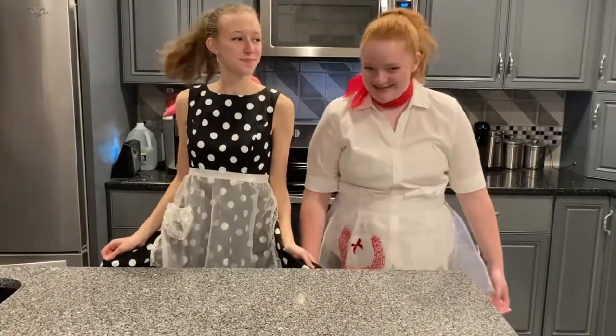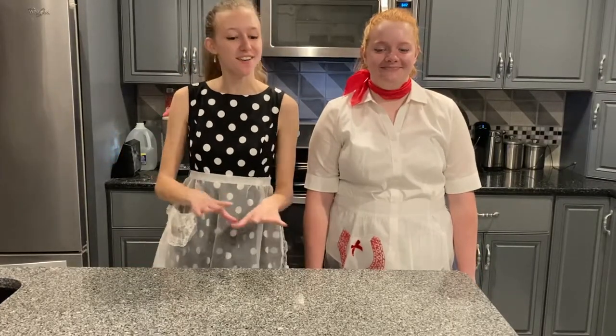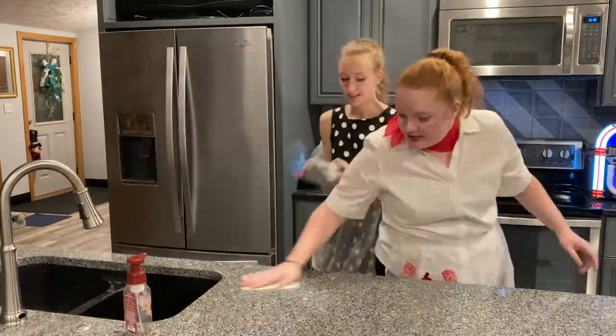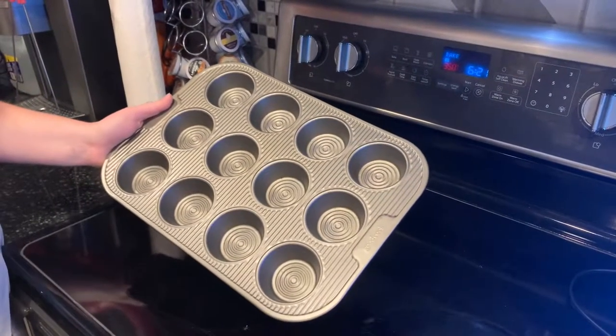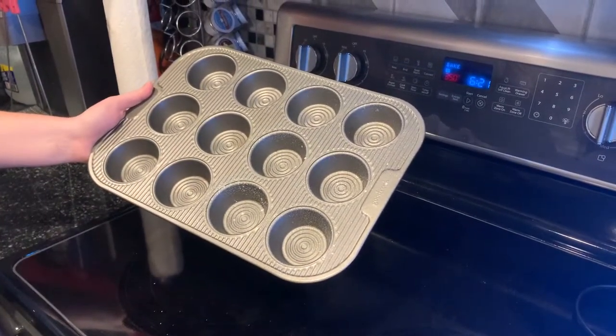Hang on, we don't look very prepared to be in a 1950s cooking show. Ah, that's better! First you'll begin by washing your hands and sanitizing all the countertops. Begin by preheating your oven to 350 degrees and spraying six holes of a muffin tin.